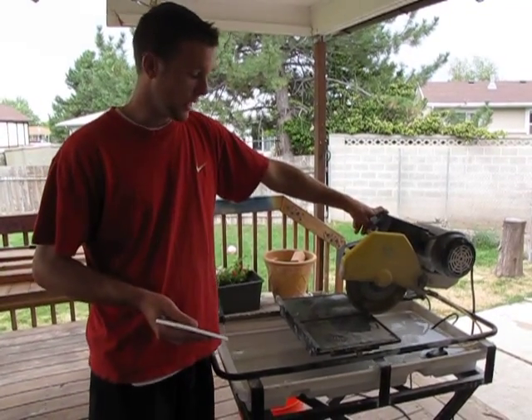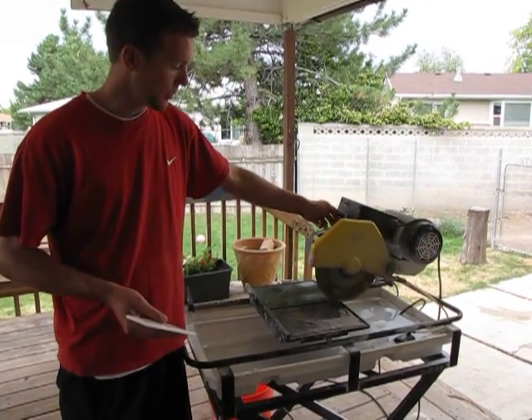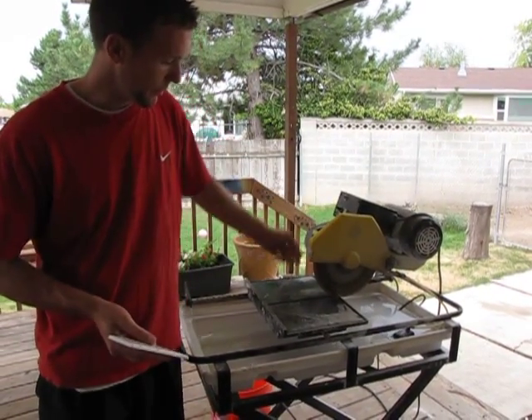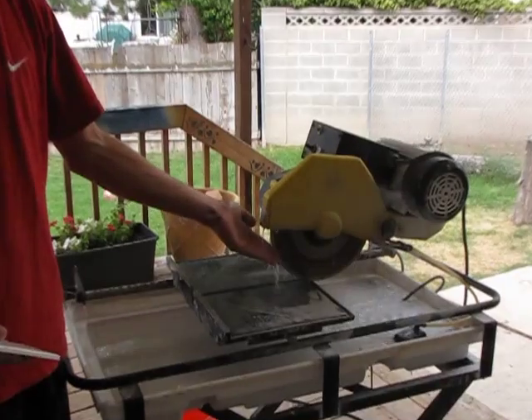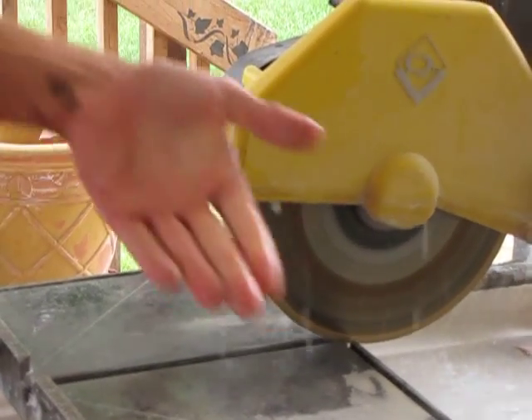Unlike your miter box, a tile saw will not cut you. If you push really hard on the blade it will burn your skin because of friction, but as you can see here, you can touch the blade and it doesn't cut your hand.